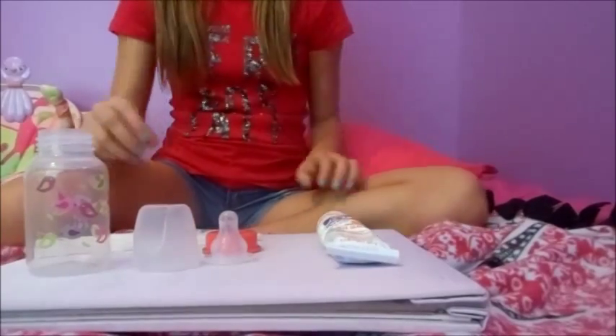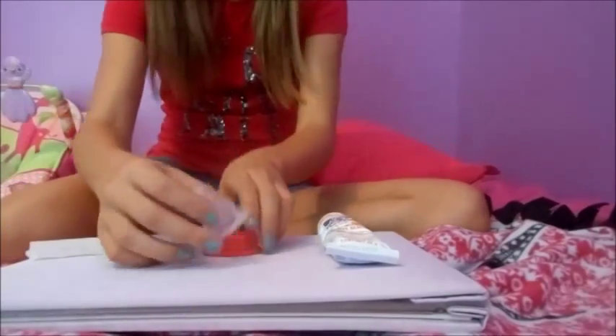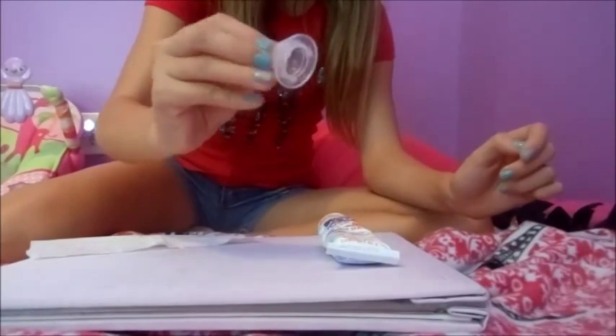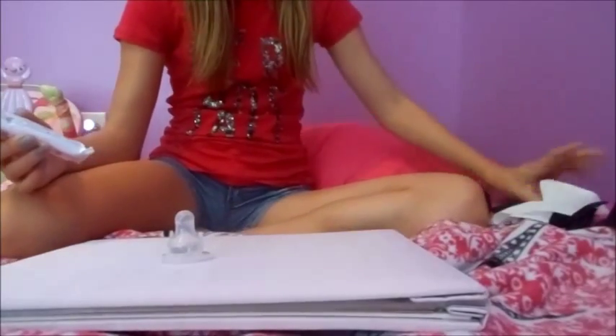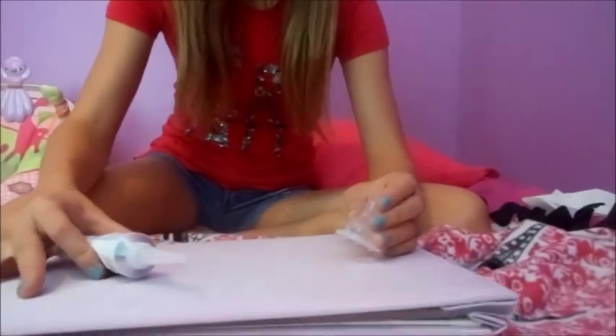I took the bottle apart and I'm putting the base over here because I don't really need it. All you're going to need today is the nipple, or the top part of your bottle, and the silicone sealant, and your tissue or paper towel or napkin or something.